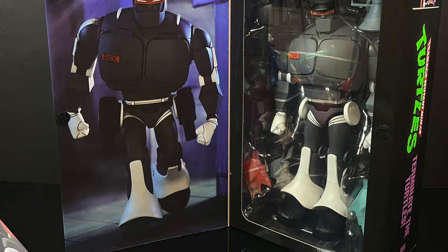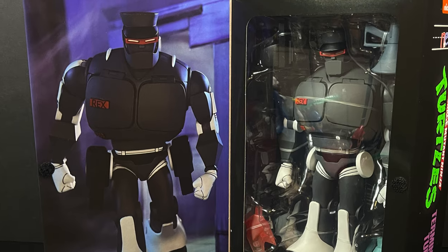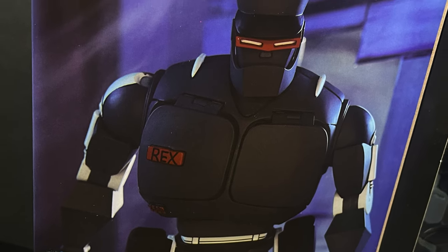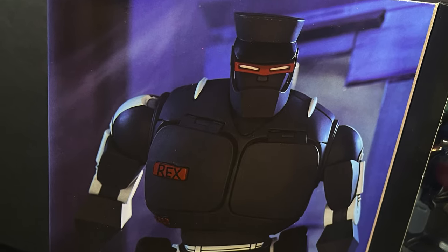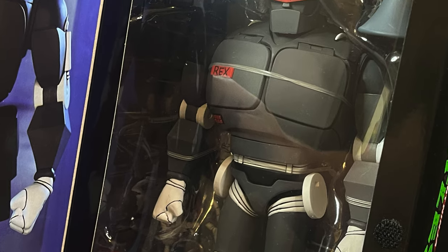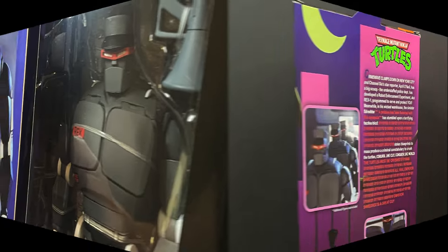In typical NECA Toys fashion for the boxes, they have the flappy opening, and you get to see a nice photo of the Evil Rex 1 and the Rex 1 itself. Just to give you a heads up — if you get a chance to go through a few in the store, make sure you get yourself a good looking one, as this is the type of plastic that scratches easily.